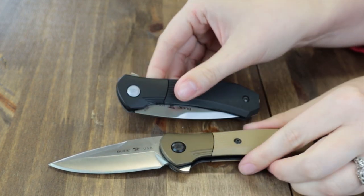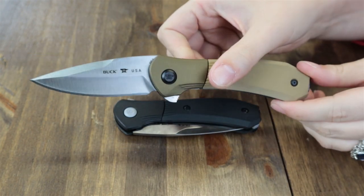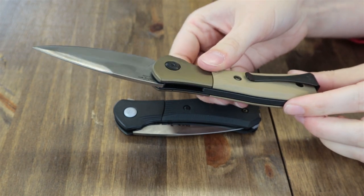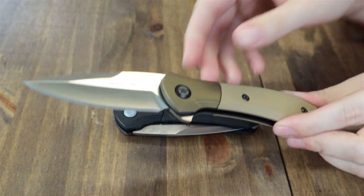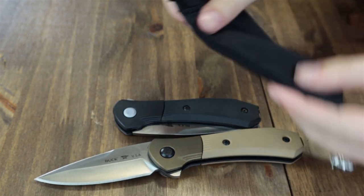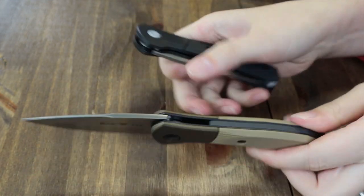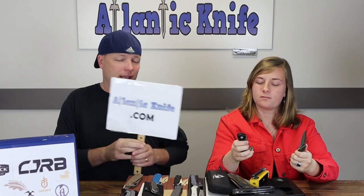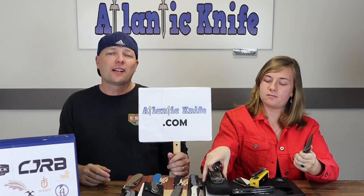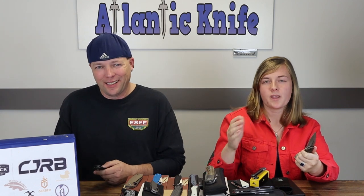Each knife also has assisted opening for a swift and secure deployment and lock-up. Each sports a deep-carry black finish reversible pocket clip, comes with a black drawstring bag and a box, and was made in the USA. This flipper is only $179.99 at LandKnife.com — free shipping, no sales tax.